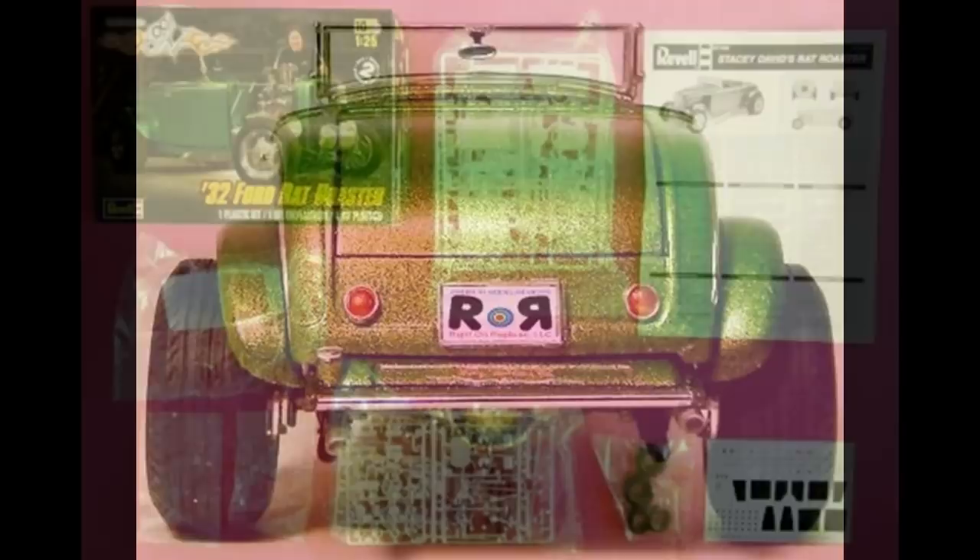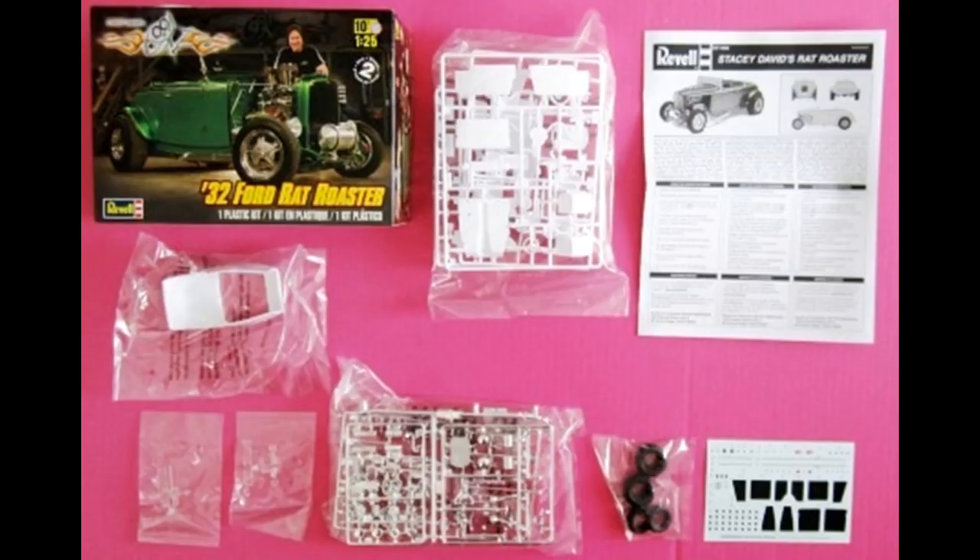Here are the contents of the kit. Separate poly bags keep the wheels and windows separate so they don't get damaged, as well as the chrome. It also has some nice decals, but you may find you need some setting solution from the aftermarket to help them nestle into curves and crevices. We're going to be using Model Master Liquid Cement, and you might want to try some decal setting solution for those decals. Always heed the manufacturer's safety and use guidelines when using any of the products mentioned in this review.